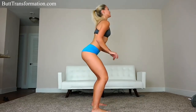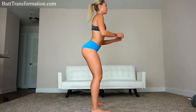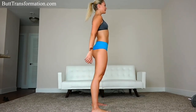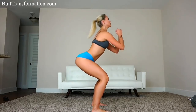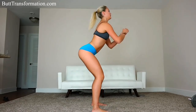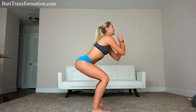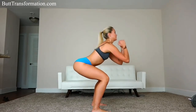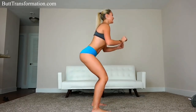1, 2, 3, 4, 5, 6, 7, 8, 9, 10, 11, 12, 13, 14, 15. Almost done. 16, 17, 18, 19, 20. 10 more to go.